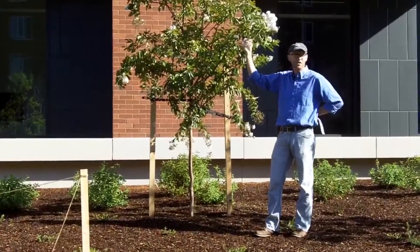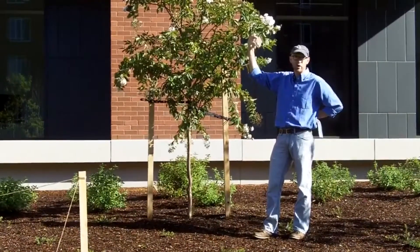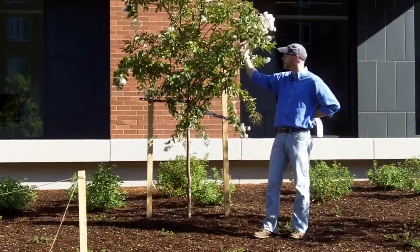The stem — I'm holding this young stem right here — and if you roll it between your fingers, they are distinctly squared and grooved in the youngest stem.